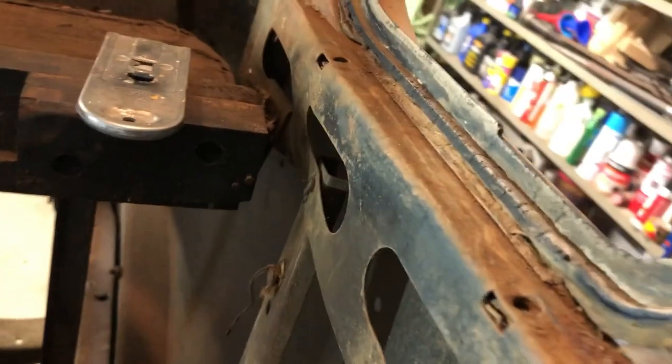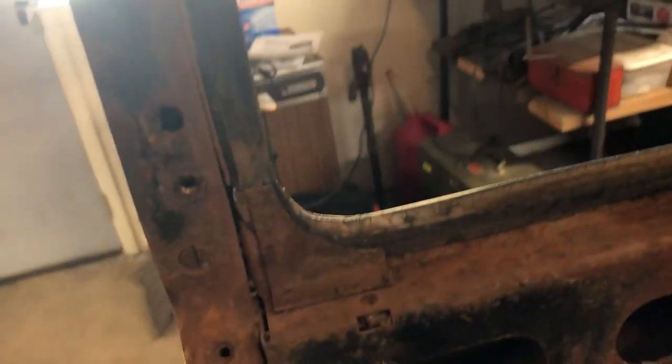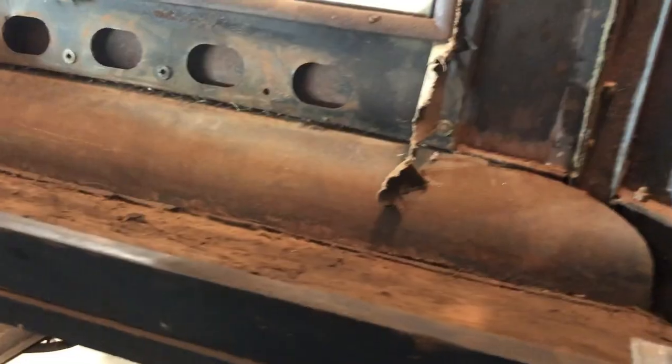I also took out these side windows. To get those out I just took a razor blade, trimmed around the window, and very carefully took it out. The only thing that holds it in is that — there's a piece of metal right there that holds the window in, and the trim is the only other thing. Next I'll take out the back window and undo all these little trim screws, then the front window.